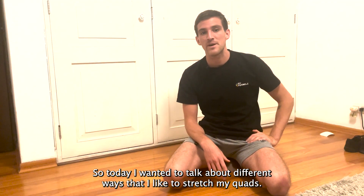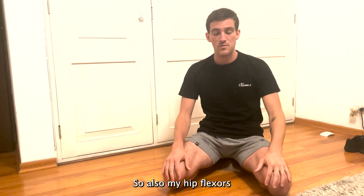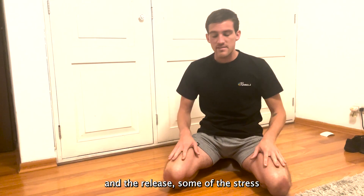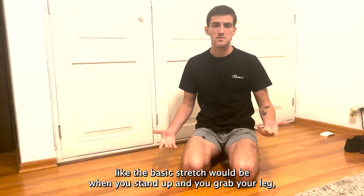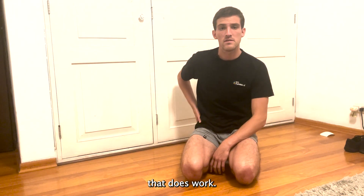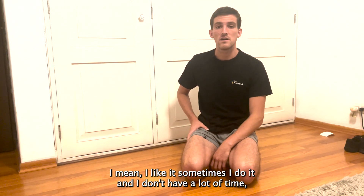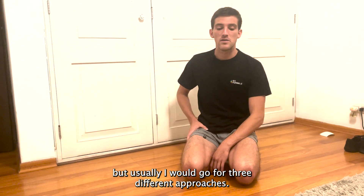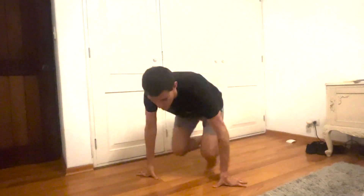Today I wanted to talk about different ways that I like to stretch my quads and hip flexors, and release some of the stress and pain that I can have sometimes on my knees. The basic stretch would be when you stand up and grab your leg — that does work, I like it sometimes. But usually I would go for three different approaches.